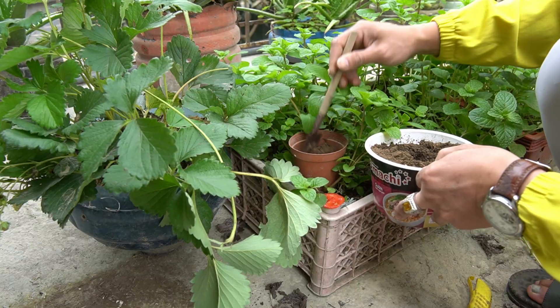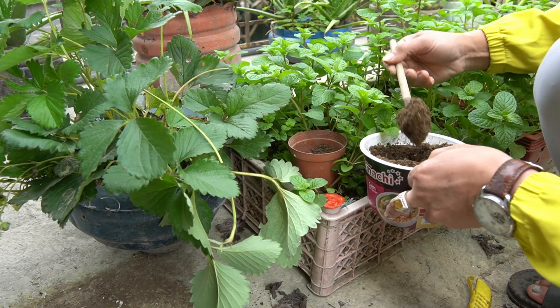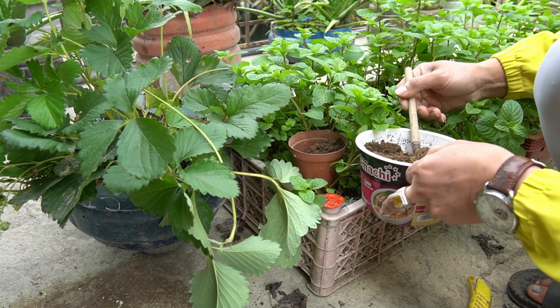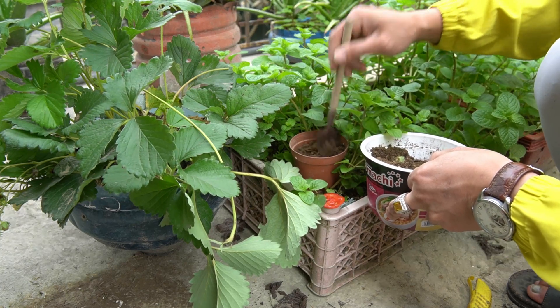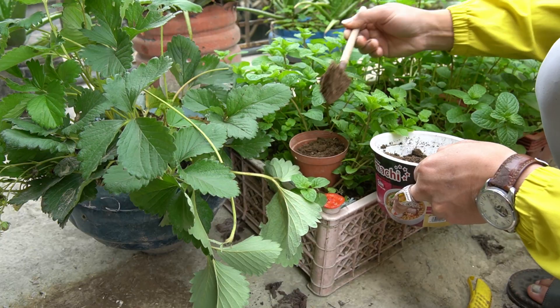I put soil in a small pot and cut a small slice of tomato to make compost. I put the mulberry branch that was grown in it, then covered it with soil and spread it around the soil.